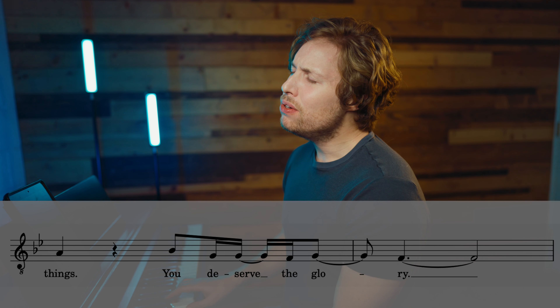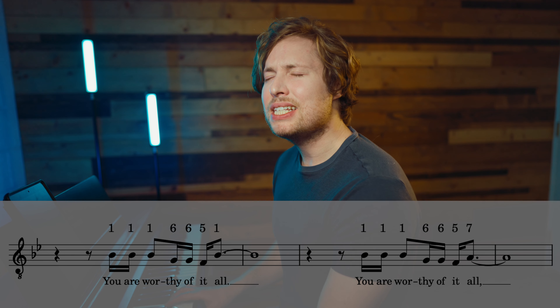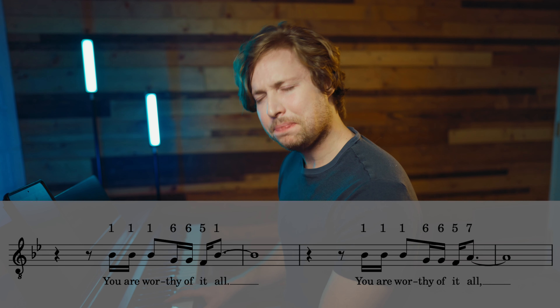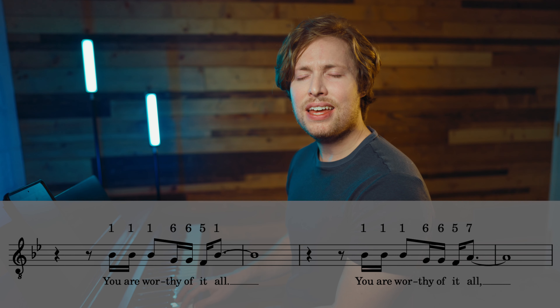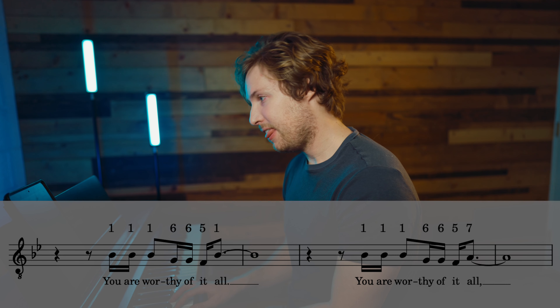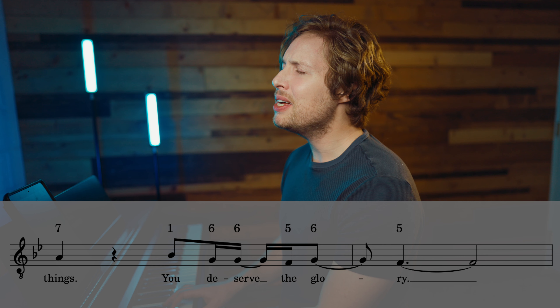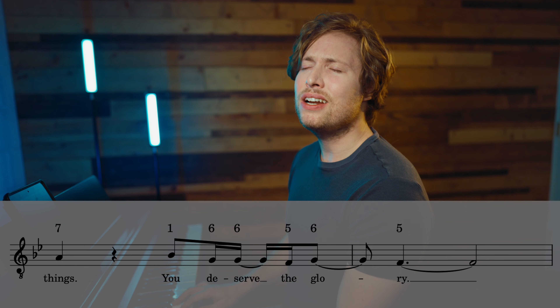The melody starts on three: 'You are worthy of it all.' The chord is 1, 3, 5 — so that means the lower harmony starts on one. So it goes like this: 'You are worthy of it all. You are worthy of it all.'